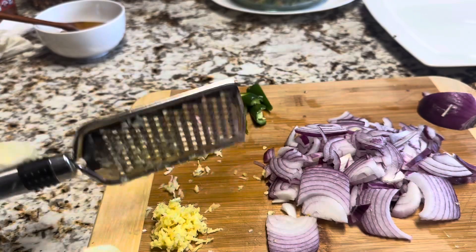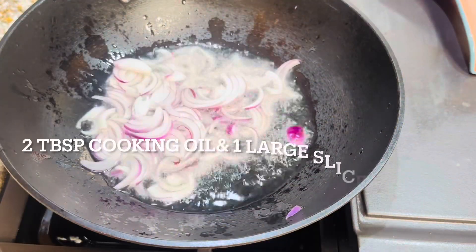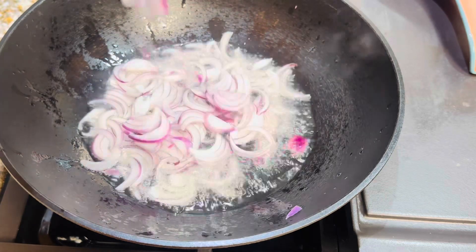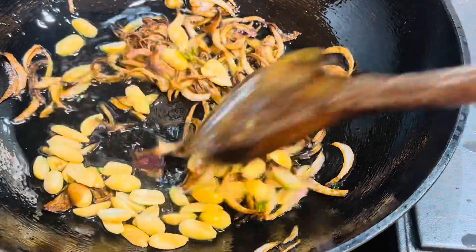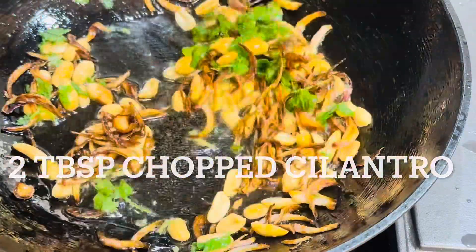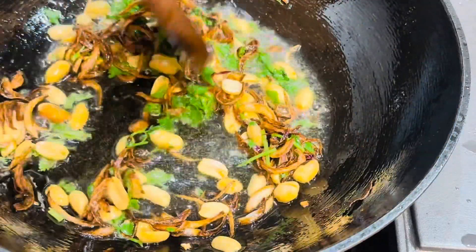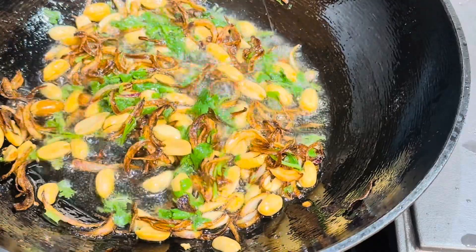Heat the pan with two tablespoons of cooking oil and add one large sliced onion. When the onions are almost golden brown, we can add two tablespoons of peanuts. You can also add two tablespoons of chopped cilantro at this time. Transfer the onion and peanut mix to a bowl, keep it aside — we're going to use it later for garnishing.